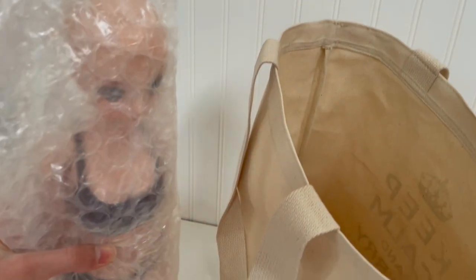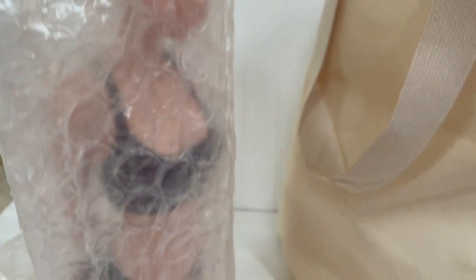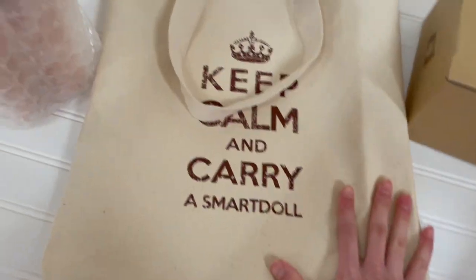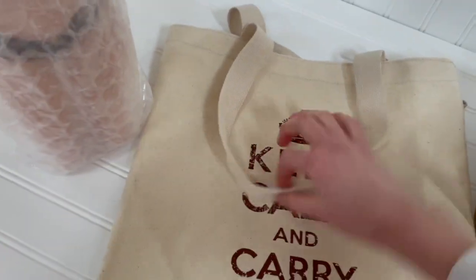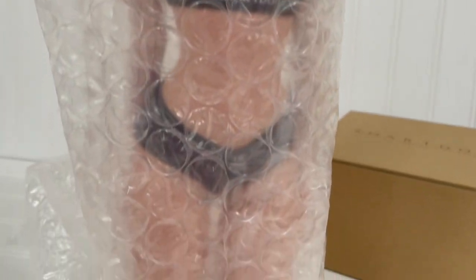Here we go — she's packaged really well in lots of bubble wrap, and there's even a sticker with her name in Japanese and English on the top of her packaging. This bag is really nice, so I'm going to try and fold it up and put it away for later. Now let's get to Melody.